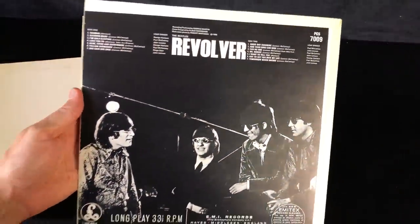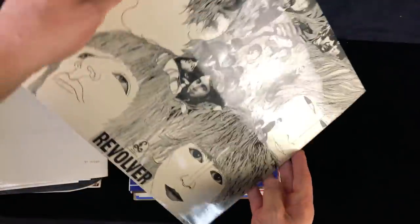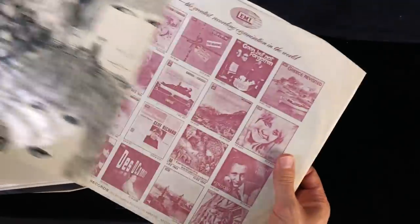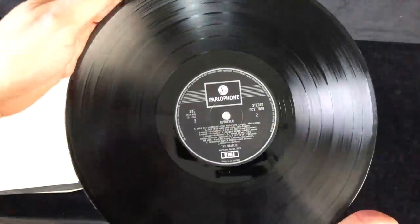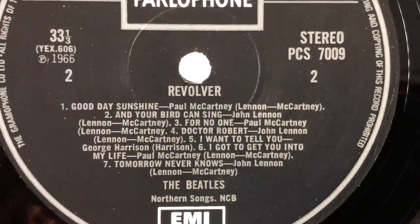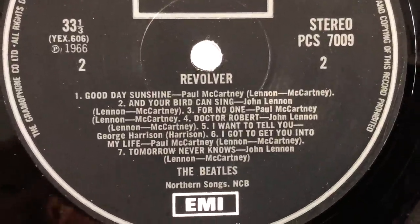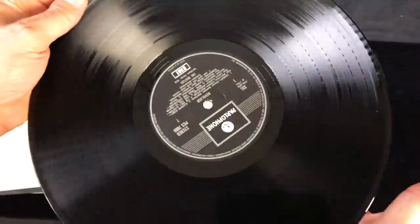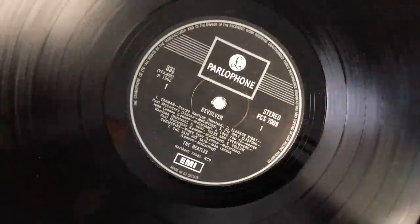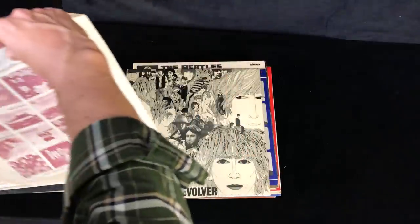Nice and clean on the back. The stereo indicator disappeared from this in about 1969. It's quite a heavy record, and yep, it's a one box. This one has a spelling error on track six - it says 'I got to get you into my life' and of course it should be just 'Got to get you into my life.' So an early one box, which uses first pressing matrices dash-one dash-one. Really great sounding record and a nice cover.